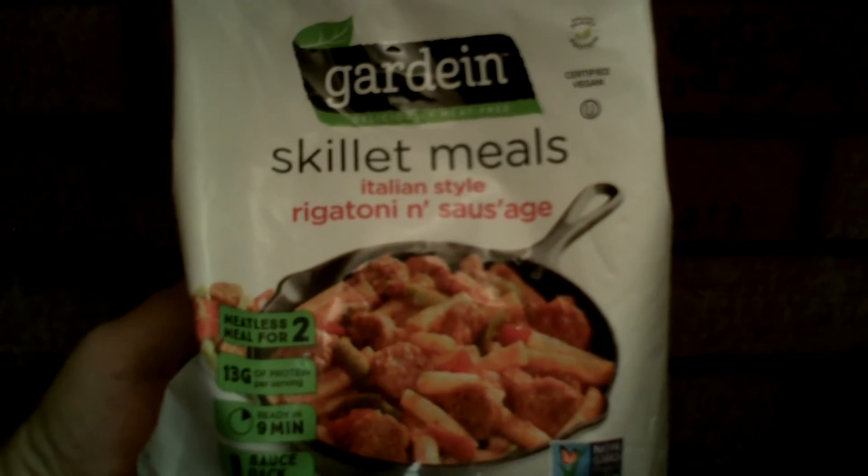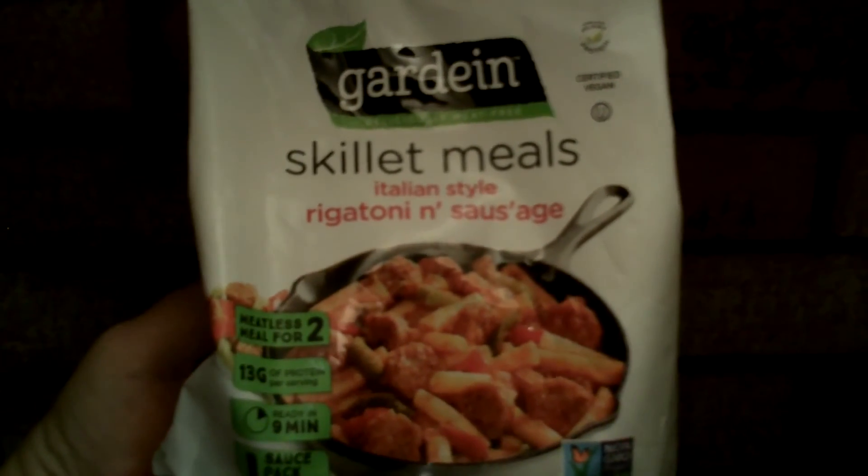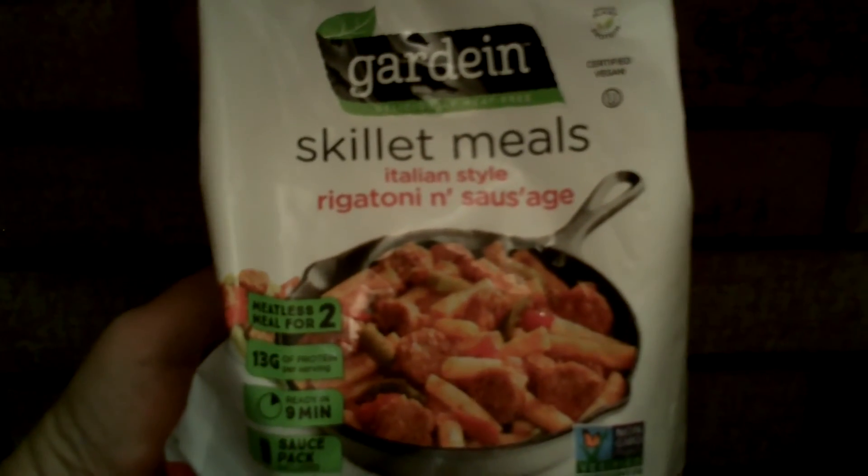I'd like to share my skillet with you. Try Garnin deliciously meat-free skillet meals — Italian style rigatoni and sausage.